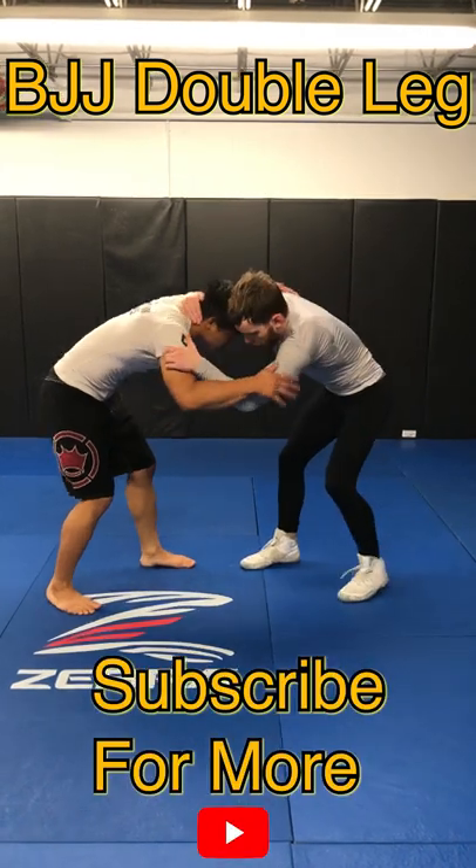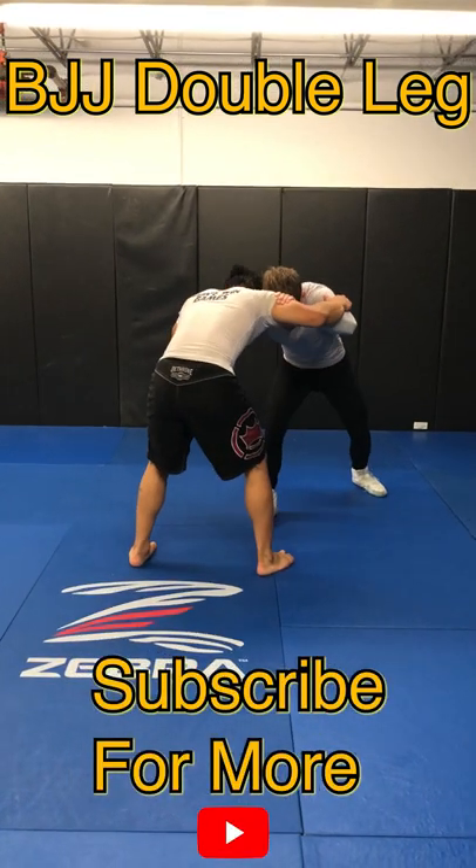How to do a double leg in jiu-jitsu. Step one: touch them, make contact, pull them. Step two: drive through, penetrate the legs.